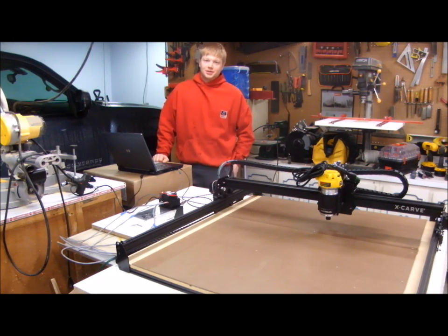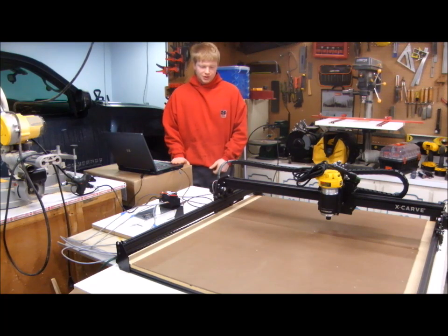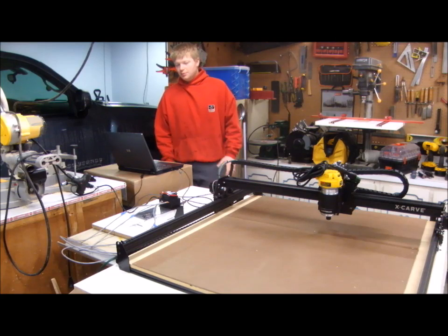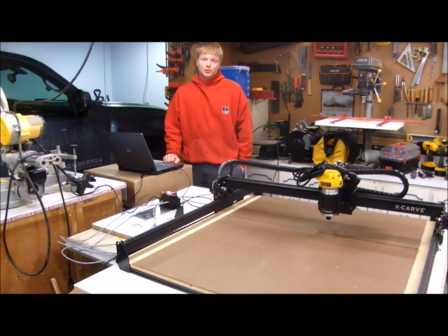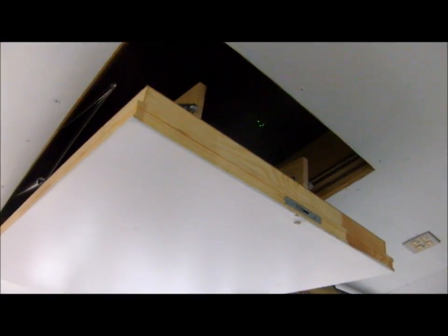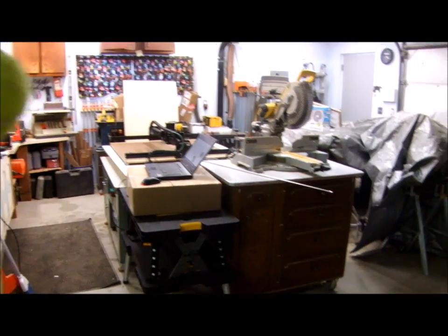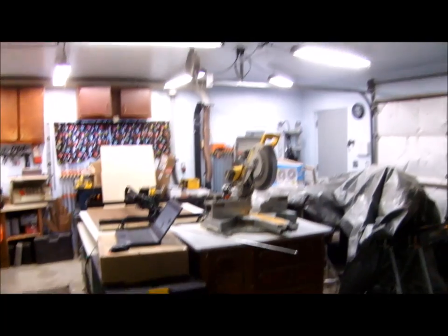Now is the moment of truth — everything's wired up and connected to my computer. It appears, though, that internet access is required to run X-Carve. I have to go to Easel and let Easel talk to the machine to set itself up, and I'm unable to do that without internet access out here. The solution is a Wi-Fi range extender — they're only about 30 bucks — and now I can even watch YouTube videos right here in the garage. My internet problems are solved!